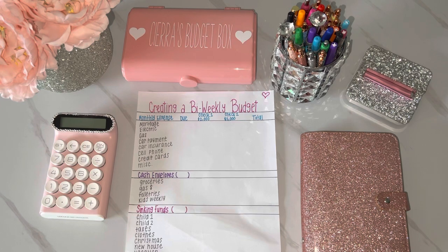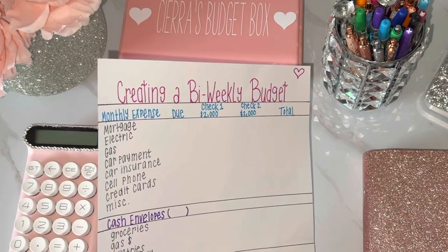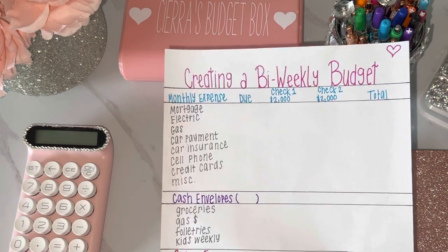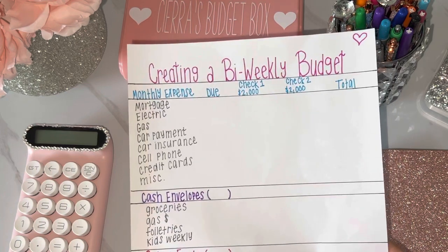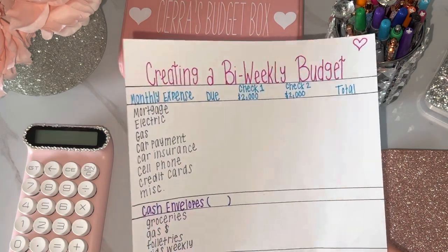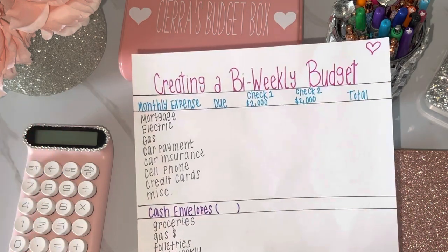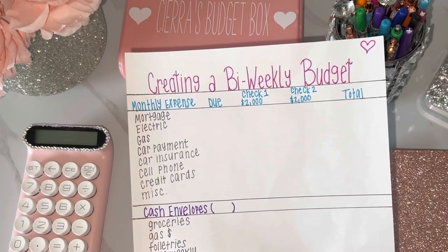If you want to learn how to stay on top of your finances, create a budget, and tackle your debt, just keep watching. A lot of people think that when you're living paycheck to paycheck it's hard to save money, but I've helped quite a few people create budgets and they're amazed at how much they spend on things they don't even need. Regardless of how much you make, there's always room to save. Just sit down, grab a piece of paper, and write down all your monthly expenses, cash envelopes, and sinking funds.